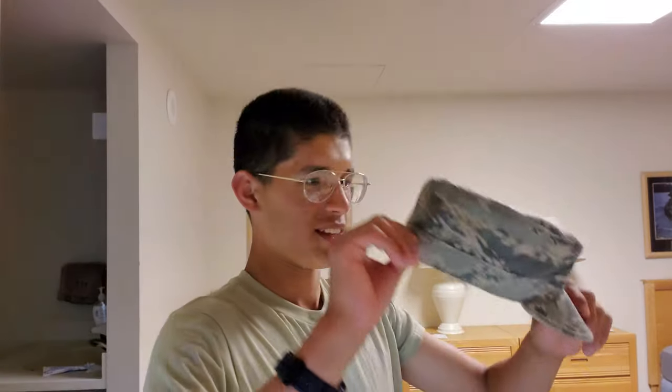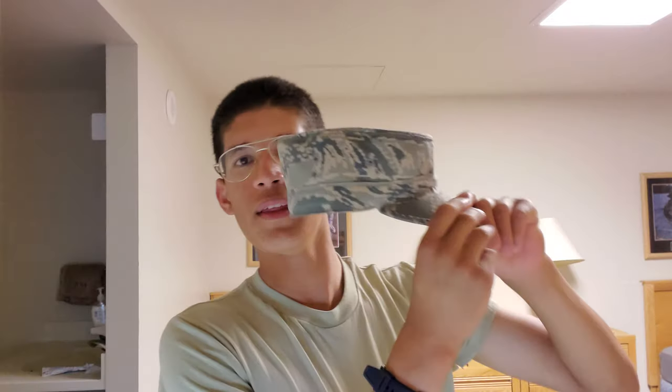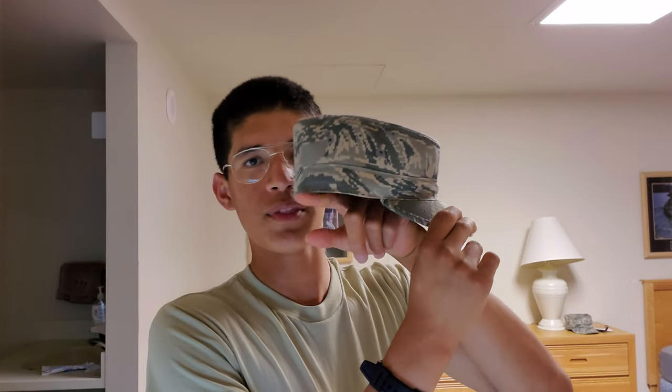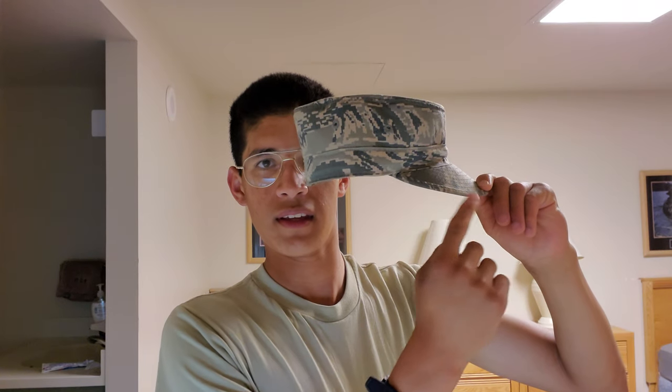This is how you wear your hat. What you want is this part here — let me use this as an example — you want this part to be parallel with the ground. Because it's parallel with the ground, you can see how this right here is going down.